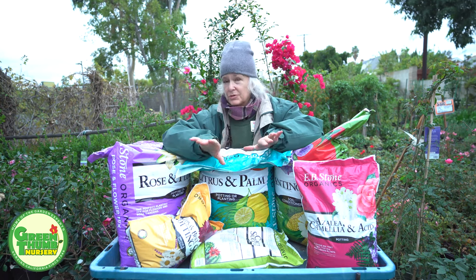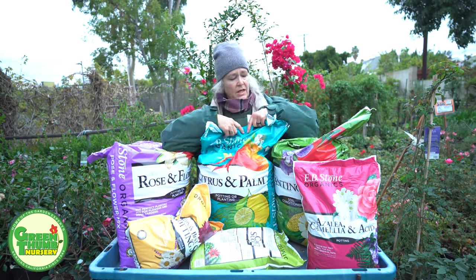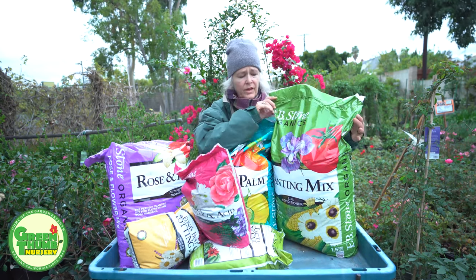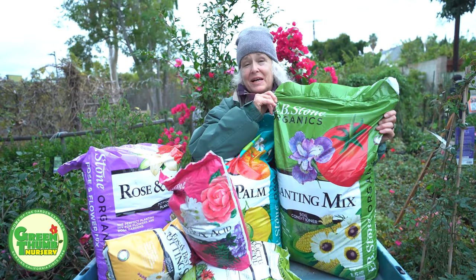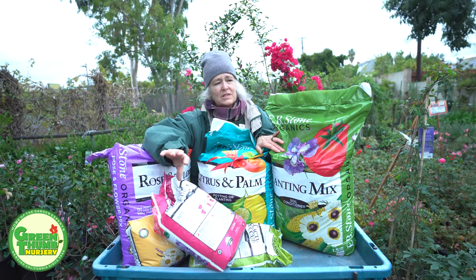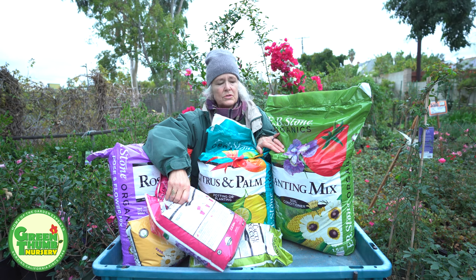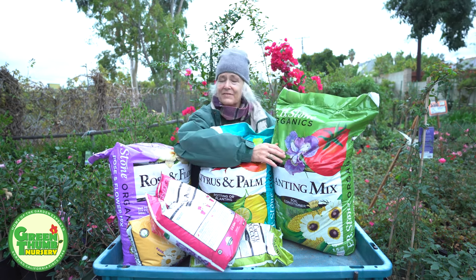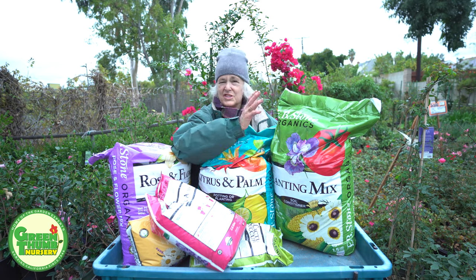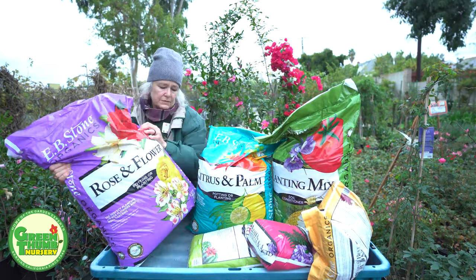After planting, you can do a top dressing once a year to help rejuvenate the soil. Another product I like to recommend is EB Stone planting compost — it's just what it says, a planting compost for regular plants that don't need anything special. You can use it for bedding plants, geraniums, things that are simple to grow. It's fairly inexpensive and has really good ingredients, so I recommend it for any general-purpose application.